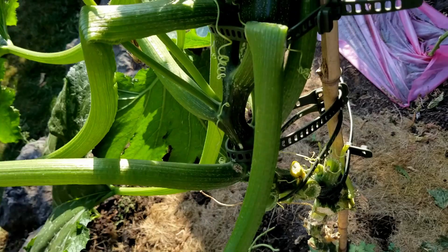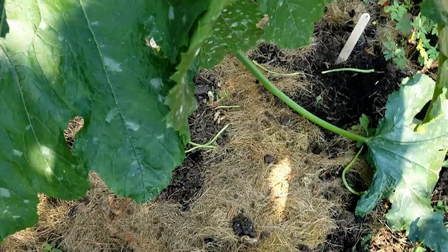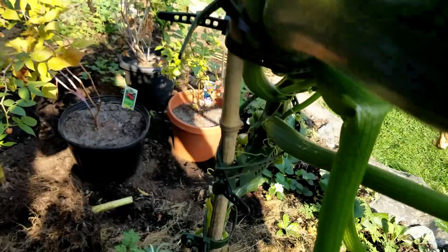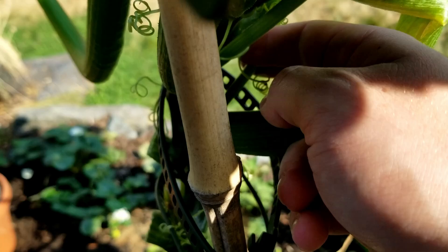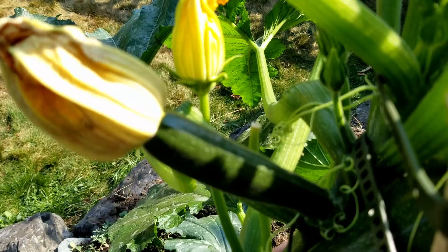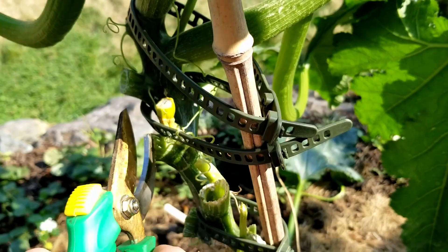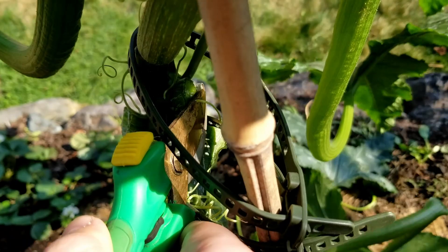This leaf here had a zucchini on it that I've already cut off. I no longer need this leaf and it could be susceptible to powdery mildew, so I'll just cut it off since it's not useful anymore. The leaf over here that's starting to become affected by the powdery mildew — it has a flower stem on it, but if you look over there, there's no flower; the flower has fallen off so it's finished. I'm going to snip that one off because it's becoming affected by powdery mildew and it's no longer useful — I don't want the powdery mildew to spread. I'll also snip off that flower stalk there.